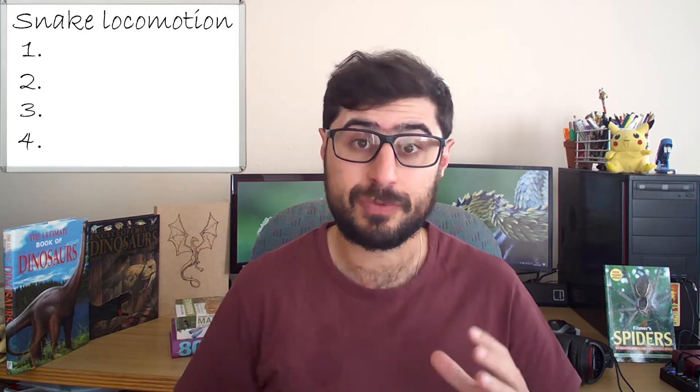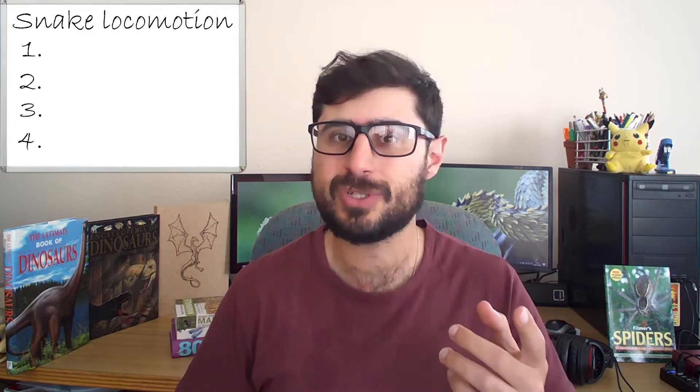In this video we'll be covering snake locomotion. We'll be looking at the four main types of locomotion found in snakes, but be sure to stay tuned till the end where we cover two bonus methods. Before we get into the main methods, there are some things that play a key role in the movement of snakes across all these methods.